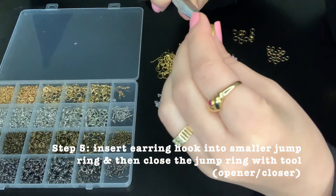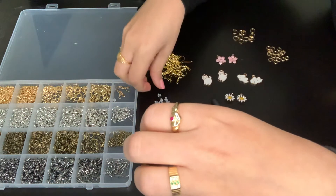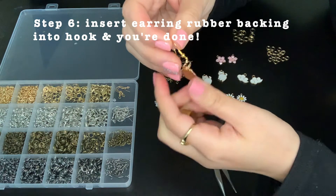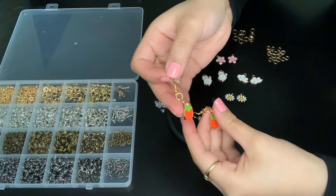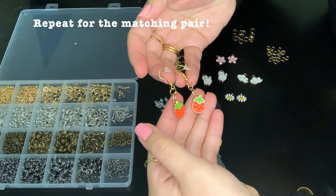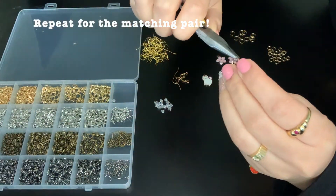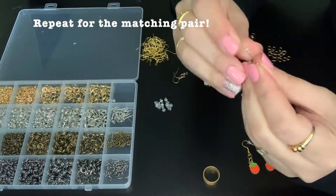So essentially the order goes: charm, bigger jump ring, smaller jump ring, and then the earring hook. And then I put the earring backstoppers so you can secure it into your storage or when you wear it. And that's what it looks like. It's very simple, quick and easy — something that you can do within a few minutes and you can match it to your outfit. You can style it to your own personality. That's what I like to do.